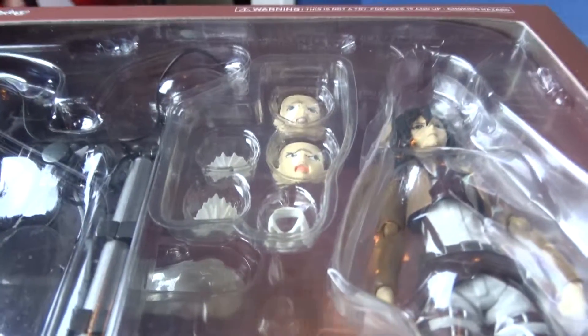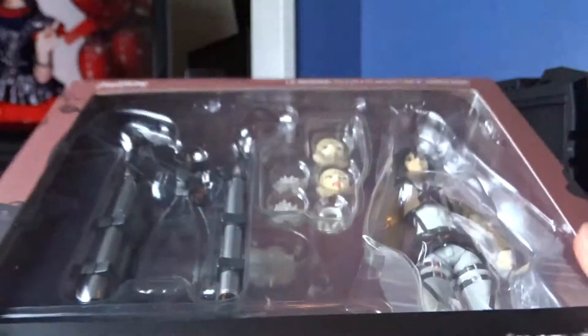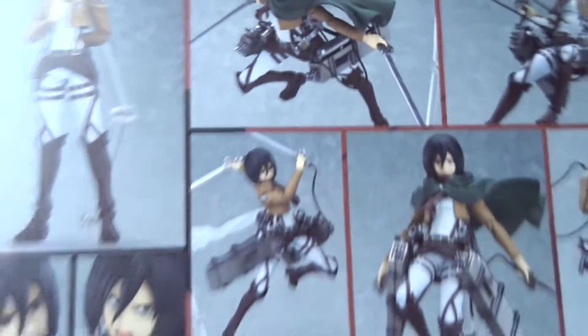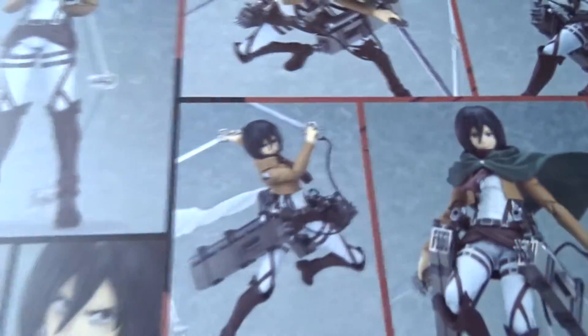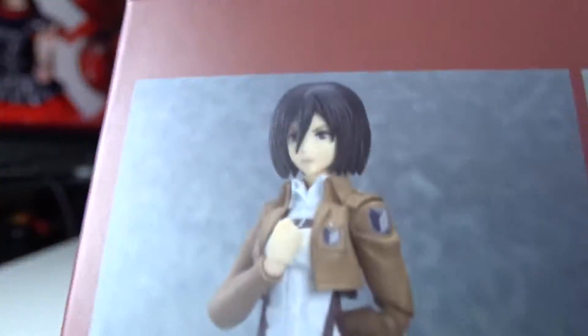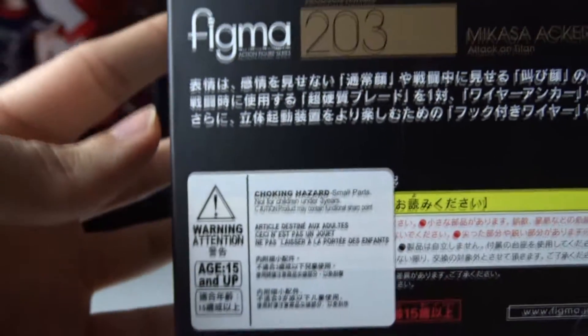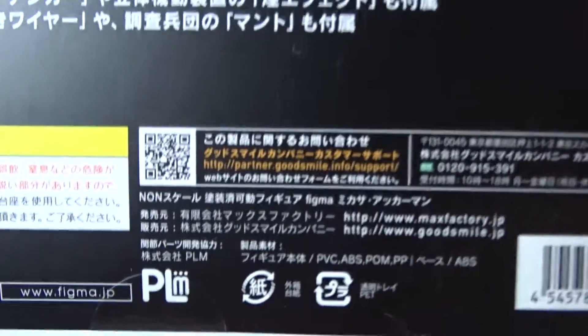So just check out the box first. Up here it says warning — this is not a toy, for ages 15 and up, choking hazard. My camera's on a tripod right now, that's why I have to kind of tilt it. Same box as before, and right here you can see all the different poses she can do, and then you have different faces and a lot of different equipment, just like the Eren Jaeger Figma. If you didn't see that unboxing, I'll still fully cover all the equipment in this one. Here's all the basic information, all in Japanese like usual, with QR code and stuff.